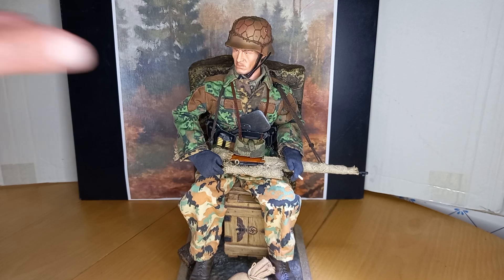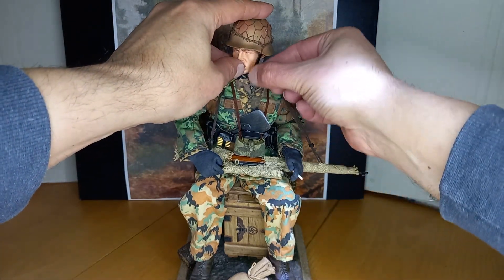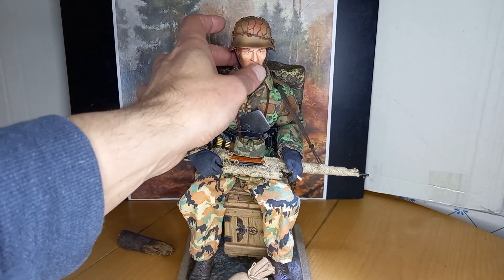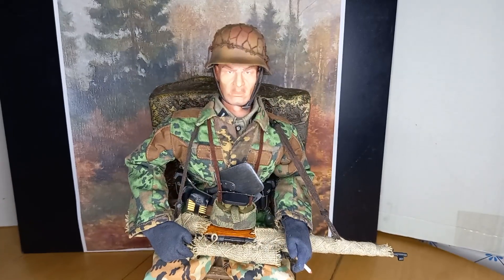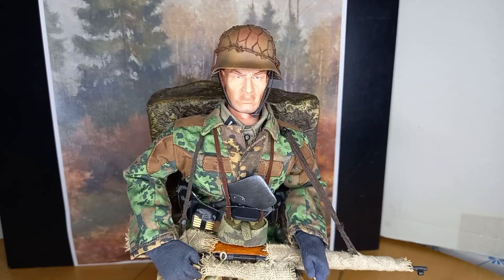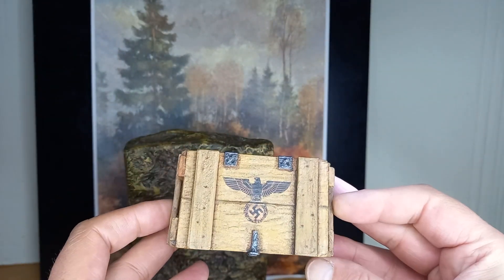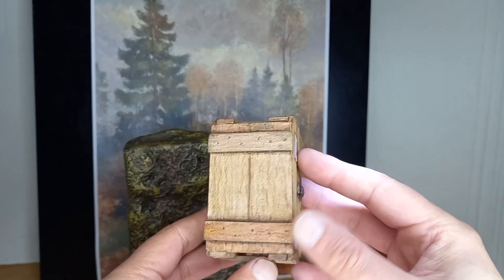I don't like placing figures in combat positions, so I like to place them in a way that makes them look cool. Another option in this case is to place the figure sitting in a box — this box was made by me. I have many other boxes made by myself, but I will talk about them in another video.